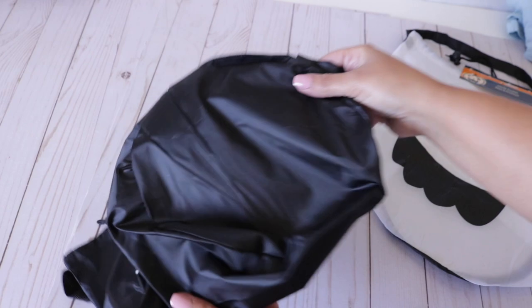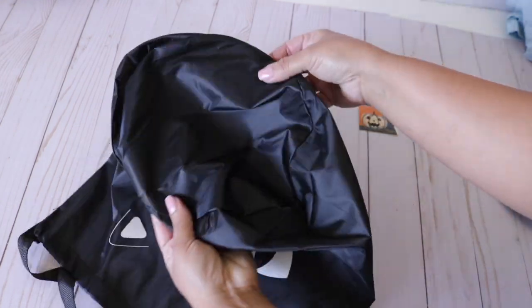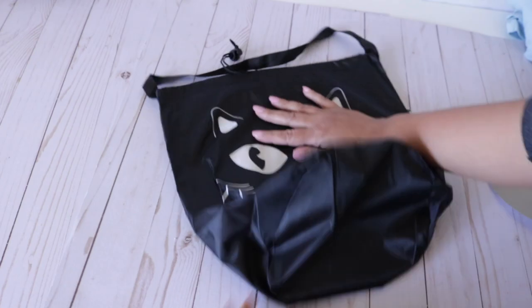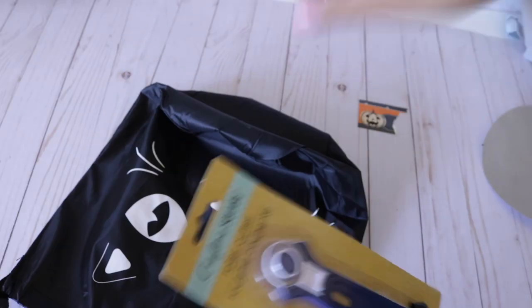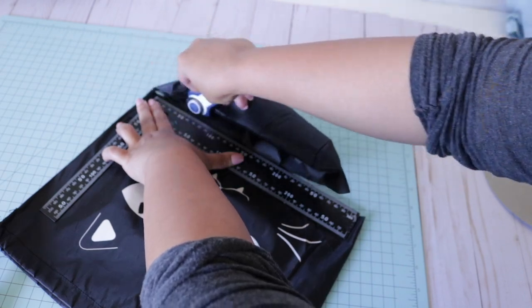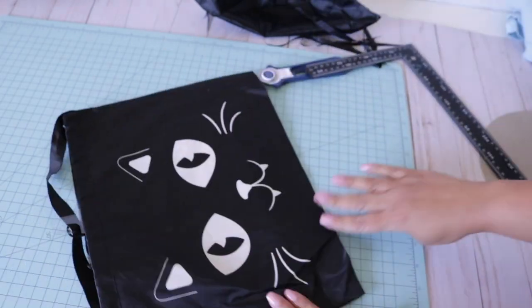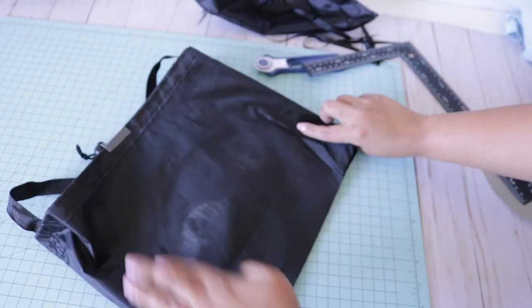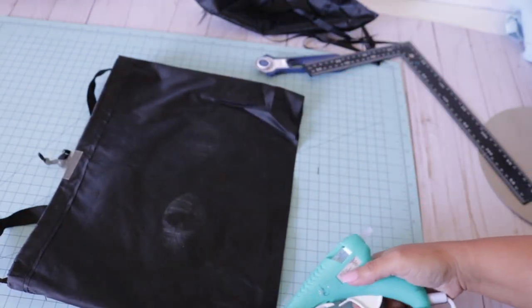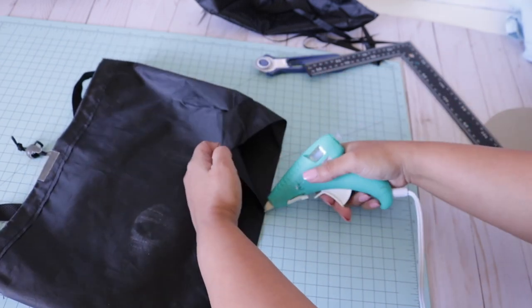I found the cutest bags at Dollar Tree — they have a cat, a ghost, and a pumpkin. The bottom is rounded so it's a little tricky to cut down. Remove the cardboard first. I'm using a rotary cutter from Dollar Tree's Crafter Square section and a level from the automotive section to keep things straight. I'm trying to get the cut as straight as possible, then flipping it inside out to glue the bottom. You can sew it or use hot glue or brush-on fabric fuse.